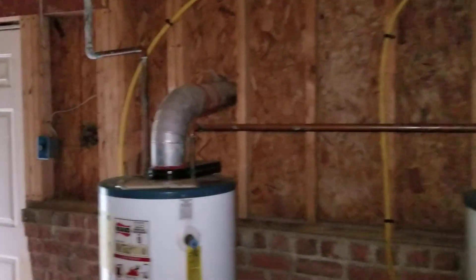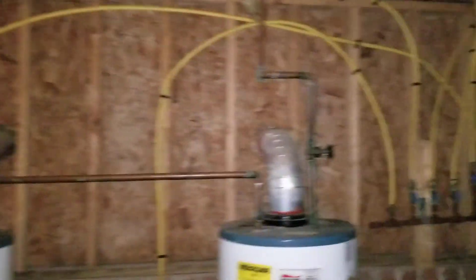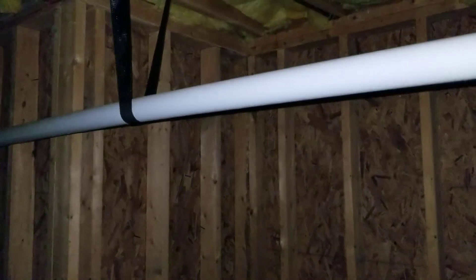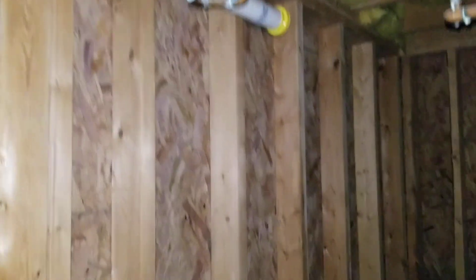Starting at the door, it looks pretty dry all there. Going around the right side of the house, trying all there — dry there, dry everywhere, dry there. Then we start getting under the master bathroom here and it's dry.